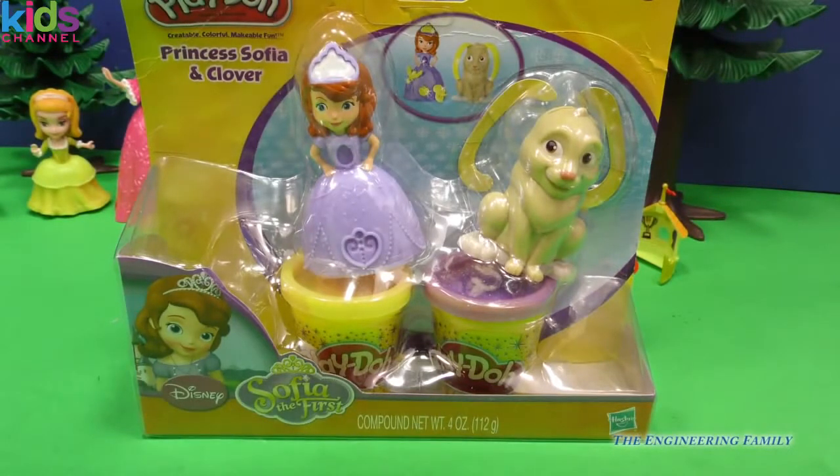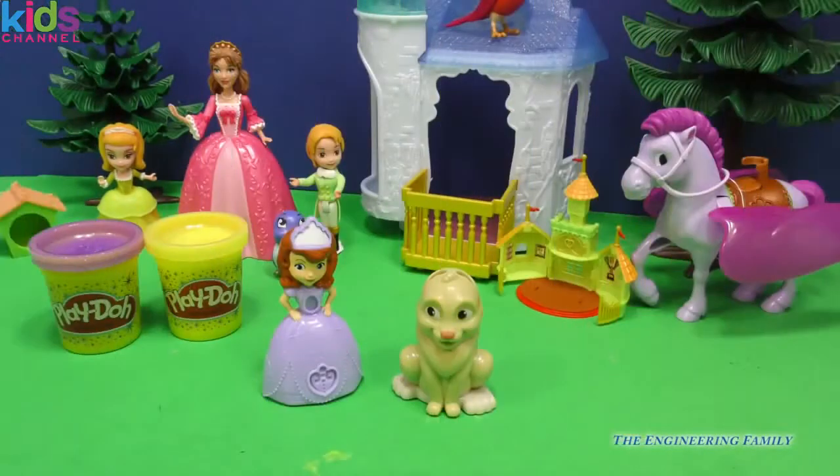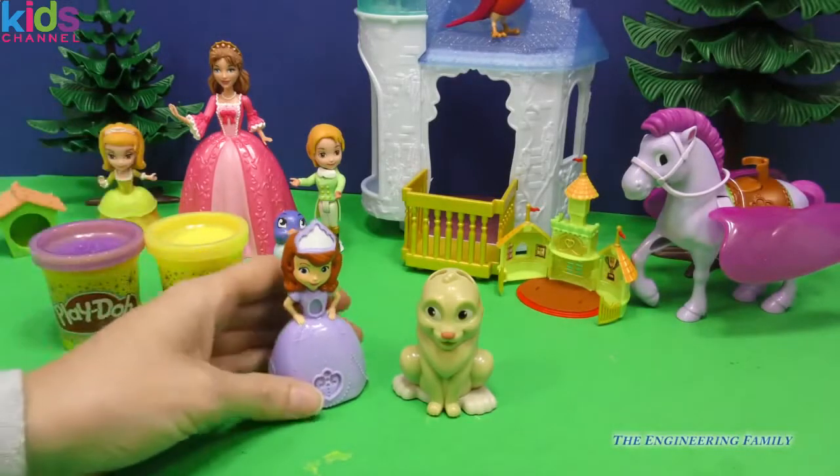Today we're going to play with Play-Doh with Sophia the First and Clover. This is a Play-Doh set with sparkly Play-Doh. Let's open this up and have a lot of fun together. I sure am excited to play with you everyone. And I'm excited that Amber and James and Sophia's mom can watch us, along with Minimus.